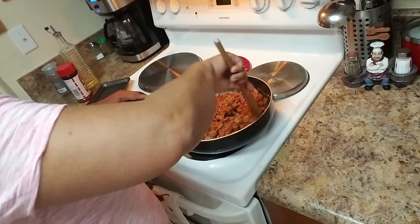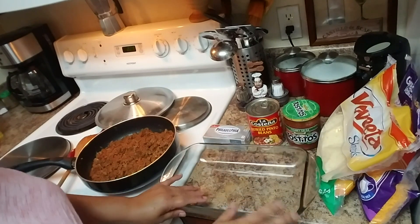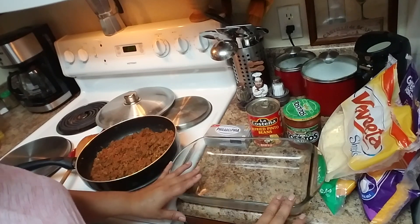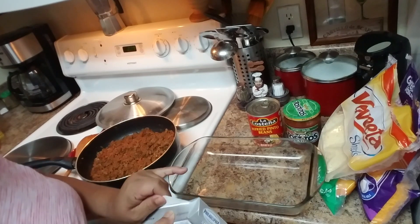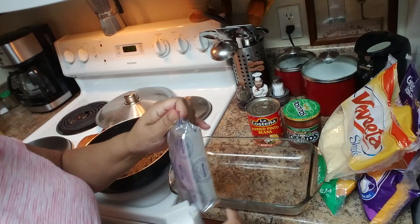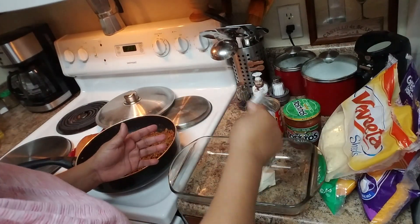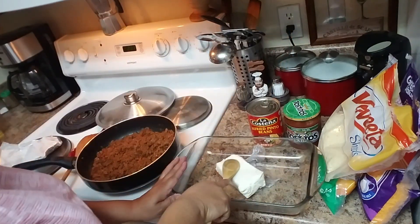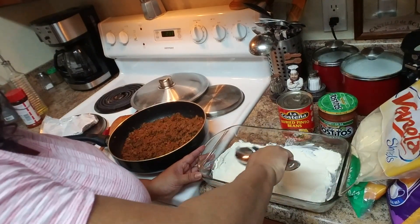Now for the layers! I have a baking dish here — I'm using a square one but you can use a round one. I have eight ounces of Philadelphia cream cheese; make sure it's softened. You can use one or two packages of cream cheese. Put it in the dish and spread it to cover the whole bottom — that's your first layer.